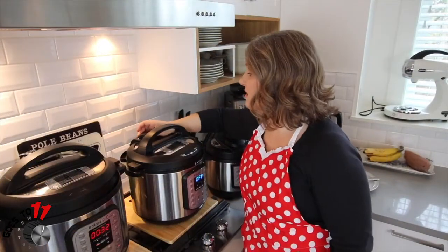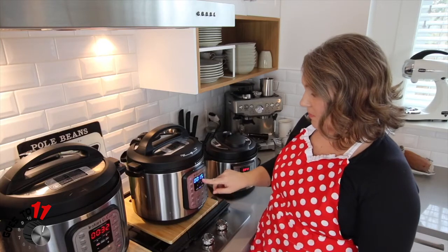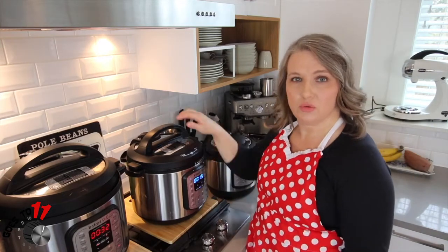Put the lid on, we're going to make sure this is set to seal. We're going to hit pressure cook for 15 minutes, and once this is done we're going to do a quick release.